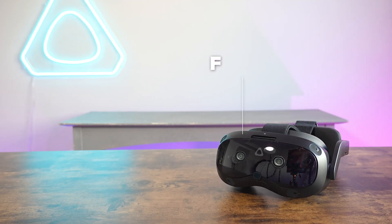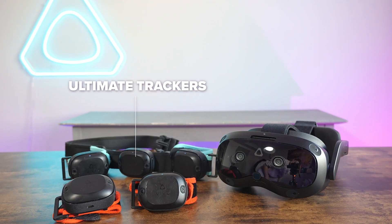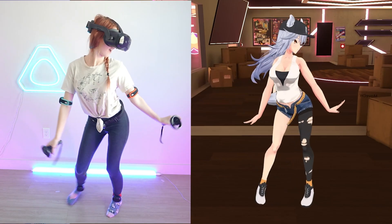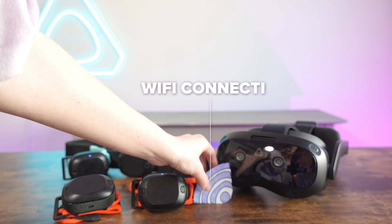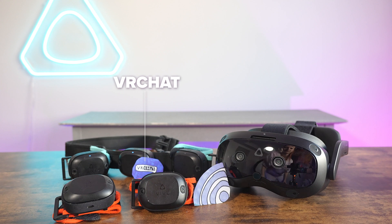Let's start with the equipment you'll need. First is a VR headset like the Vive Focus Vision. Next are the Vive Ultimate Trackers for full-body tracking — you can have up to five of these. You'll also need a Wi-Fi connection, and VRChat, which you can download for free from the Viveport Store in headset.